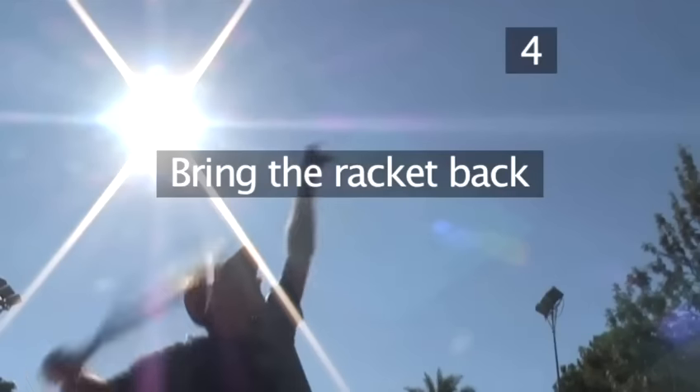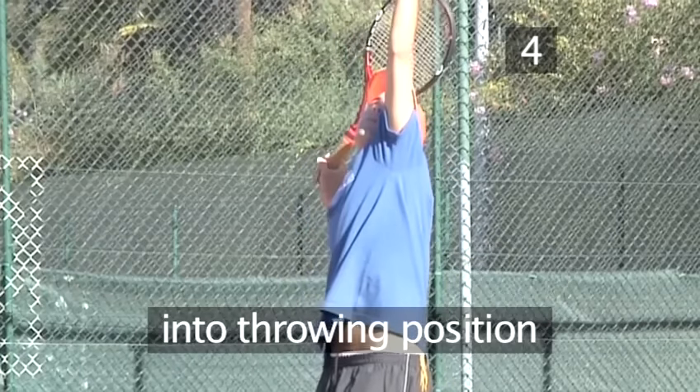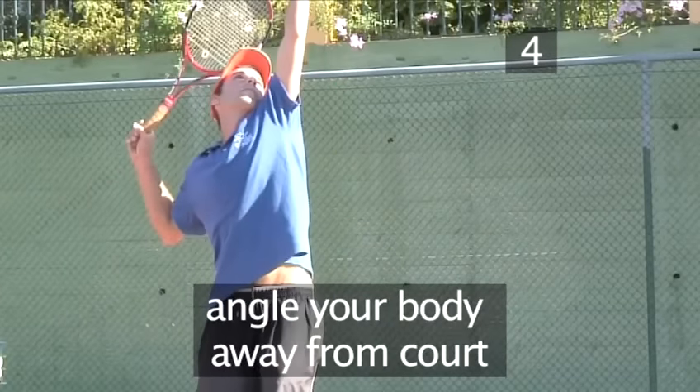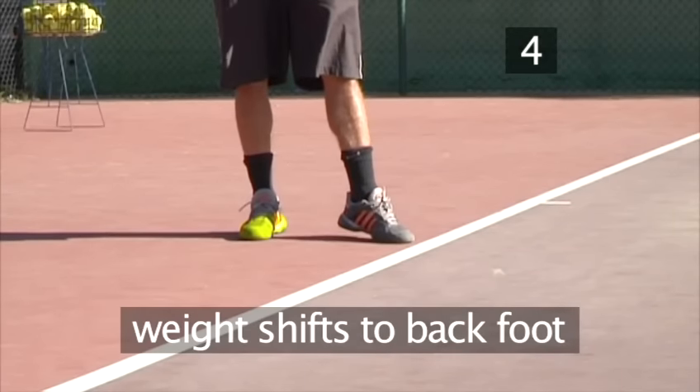Step 4: Bring the racket back. Bring your racket back into a throwing position, angling your body away from the court, as Francis is demonstrating. Your weight will naturally shift onto your back foot.